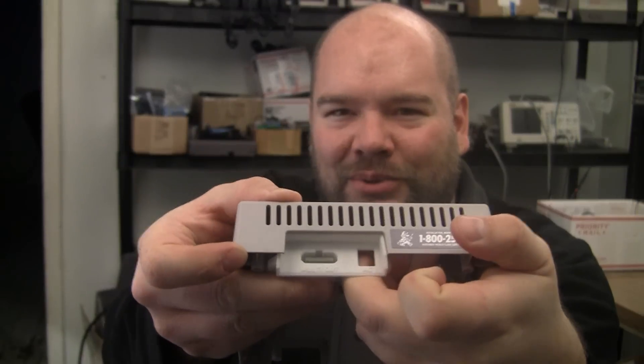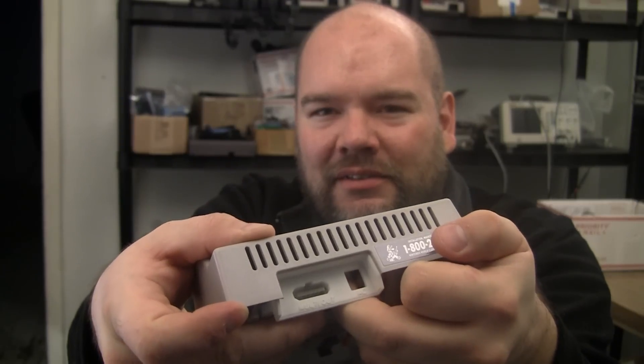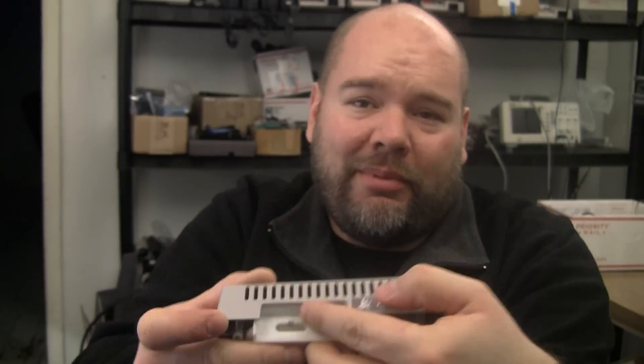It's super, super white. If I mock it up in the back of a top loader shell here, you'll see that it is a huge color difference. That's its major drawback right now because the powder process is white only, for now.